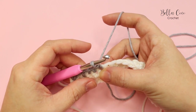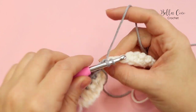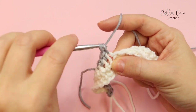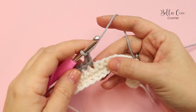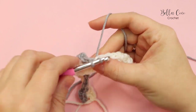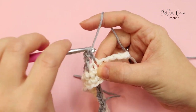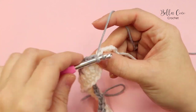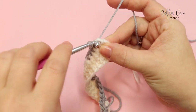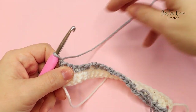We then have another box with a circle - chain 2, miss a stitch, and four double crochets. Then again chain 2, miss a stitch, four double crochets. And another circle box, so chain 2, miss a stitch, four double crochets. We should find that we have one stitch remaining, which is our border stitch. Do a double crochet for the border, chain one, turn our work, and move on to row 2B.